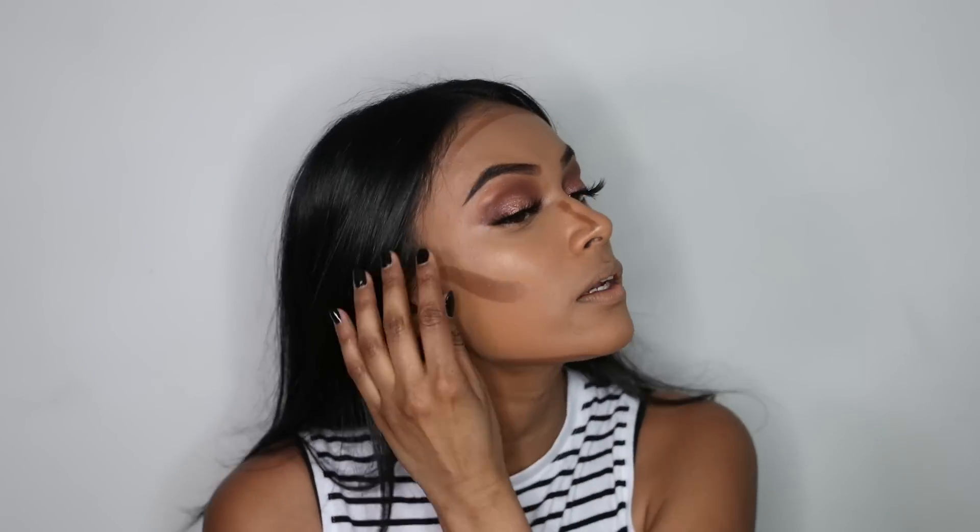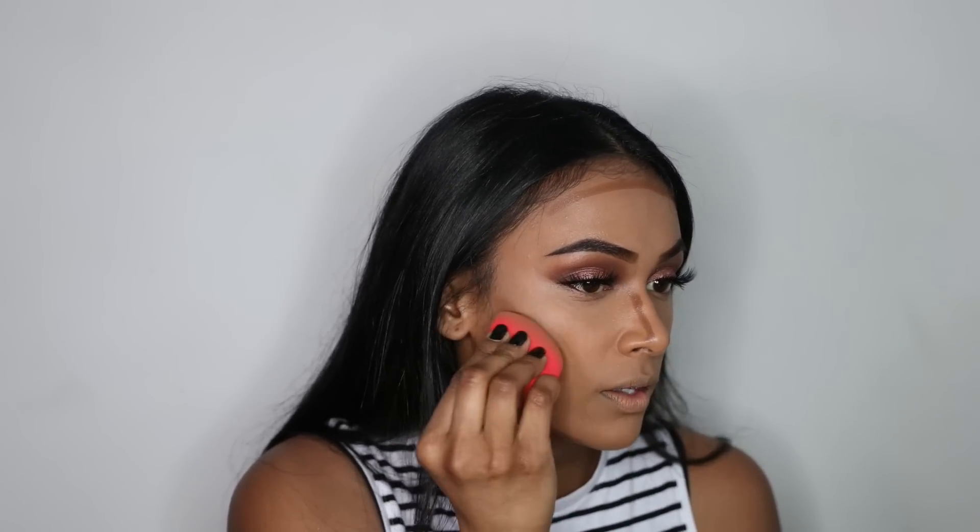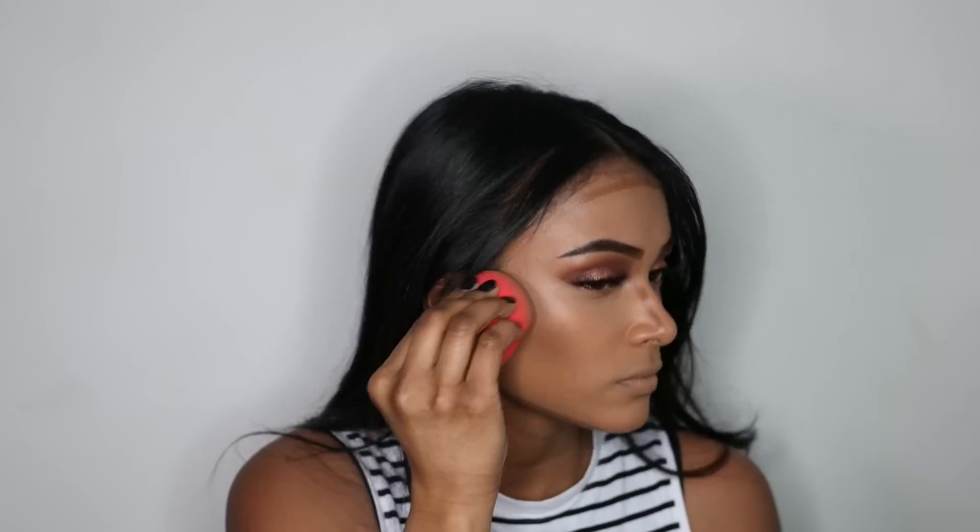I'm just going to take my blender and blend all of that in. Just remember when you are contouring — you don't want to bring the product down, you want to keep it up, just so it has that lifted effect. Even your contour on the top of your forehead, you want to push it in and not bring it down. You can bring it down slightly just to blend so it doesn't look like a harsh line, but you want to push the product into your hairline.